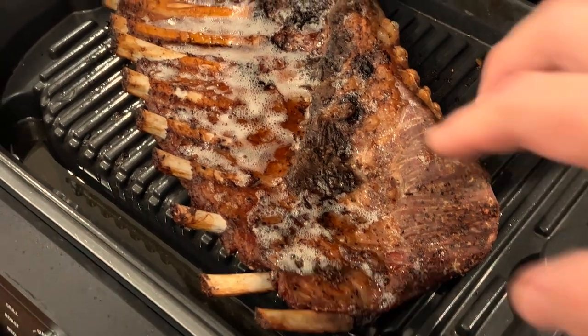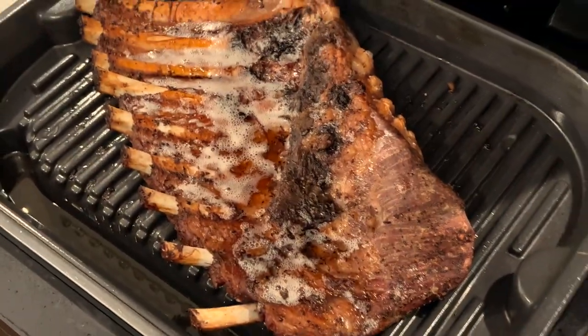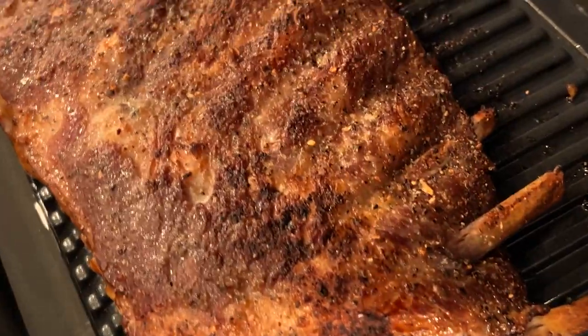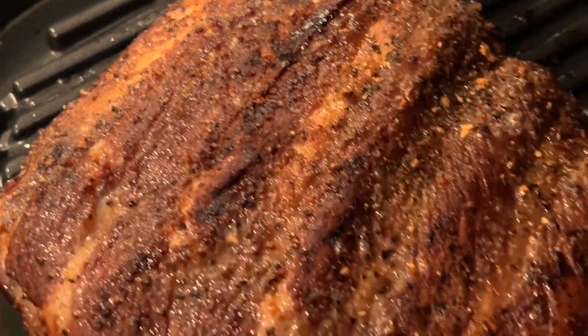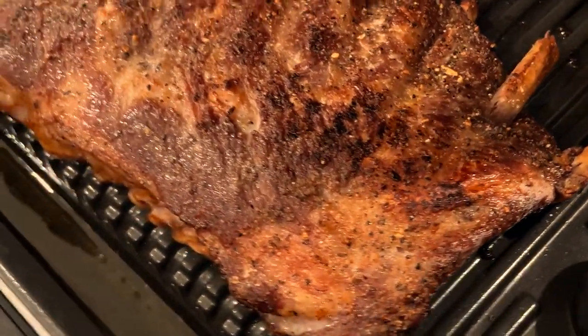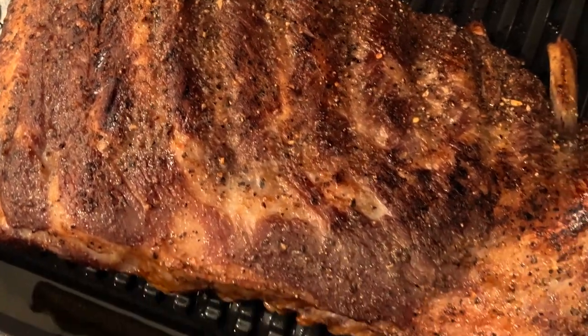We are done — 10 minutes on the grill. Look at that, all that nice fat rendered out. Let's go ahead and give it a little flip. Still sizzling — this Iberico pork is very full of fat and full of flavor. We're going to get this off the grill, get it cut up, and get it eaten.